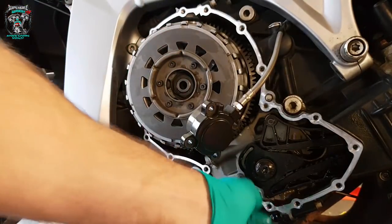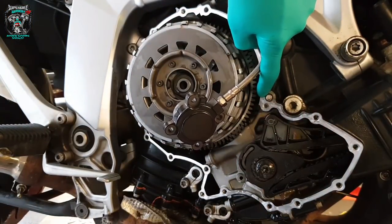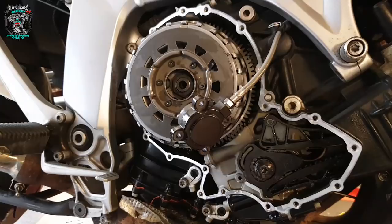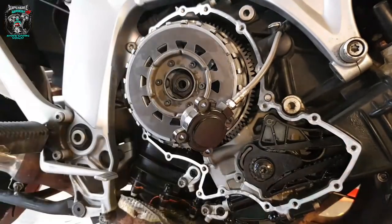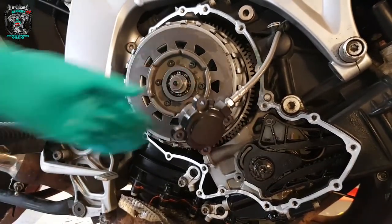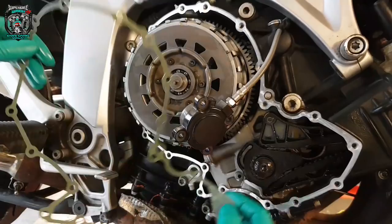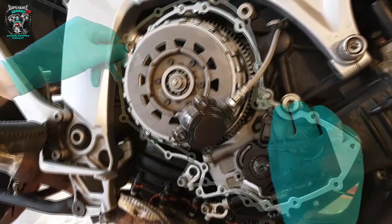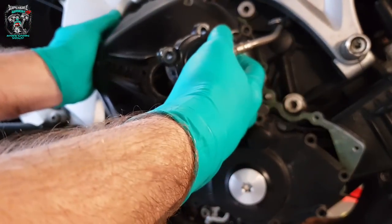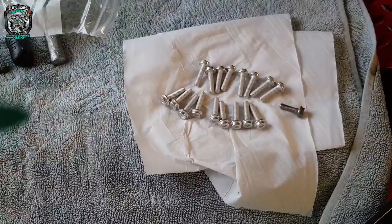There are a couple of dowels for the gasket where the cover goes on. New bolts to put the cover on, new gasket. I'll show you some footage of it running at the end. You'll also need the bearing and the little clutch jobby. We're pretty much done. Give them a bit of lube — strictly not necessary, but just my OCD won't let me do it any other way.